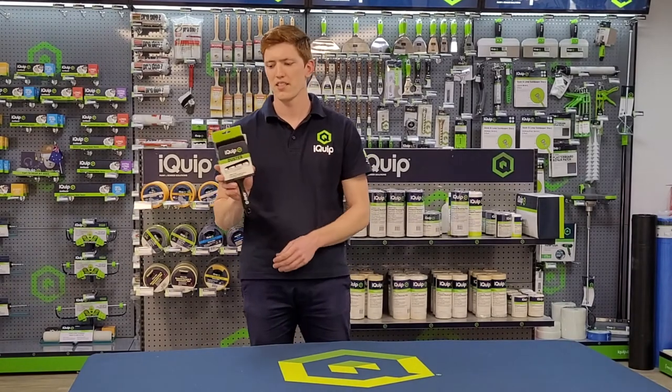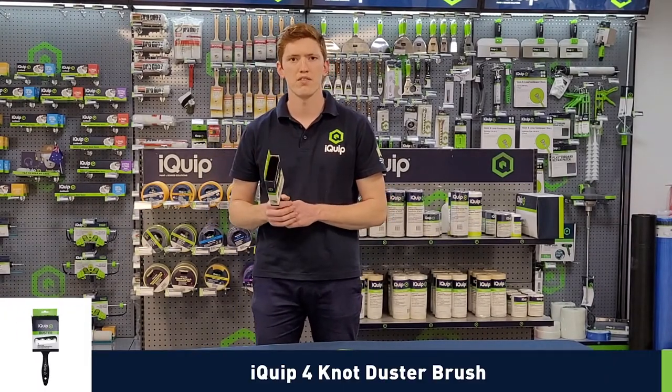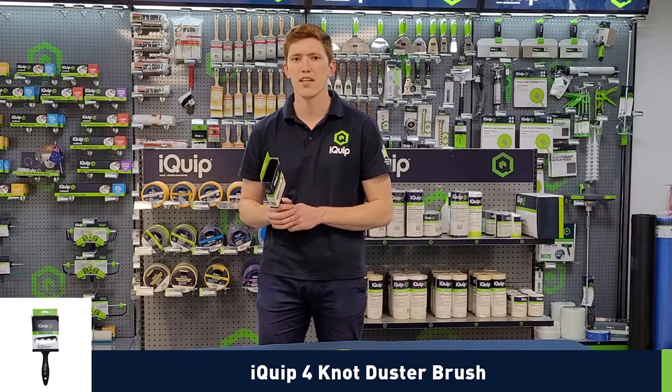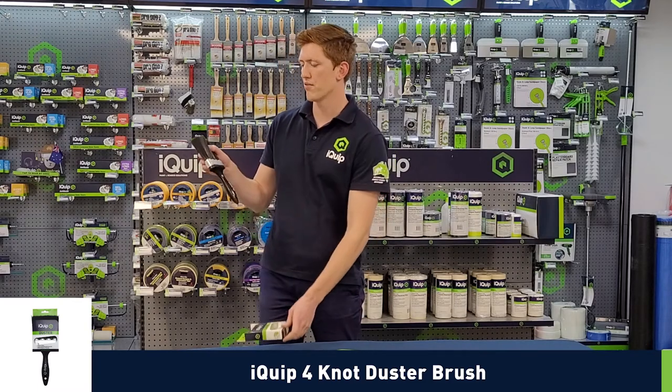This is the iQuick Duster Brush. The iQuick Duster Brush is often used to prepare a surface to ensure it's free from dust and other contaminants before painting. The iQuick Duster Brush is 100ml and is a four knot brush.